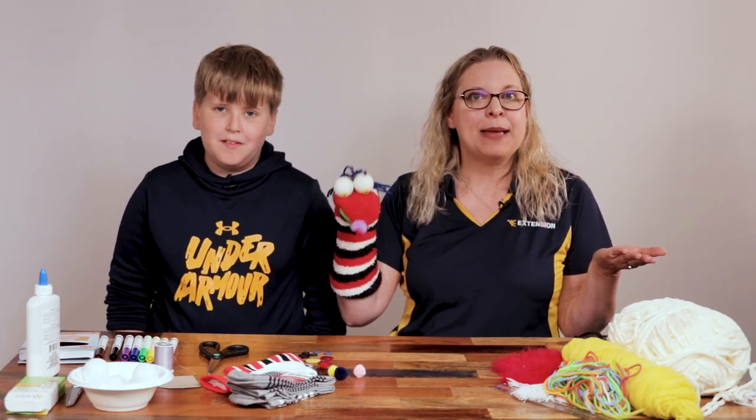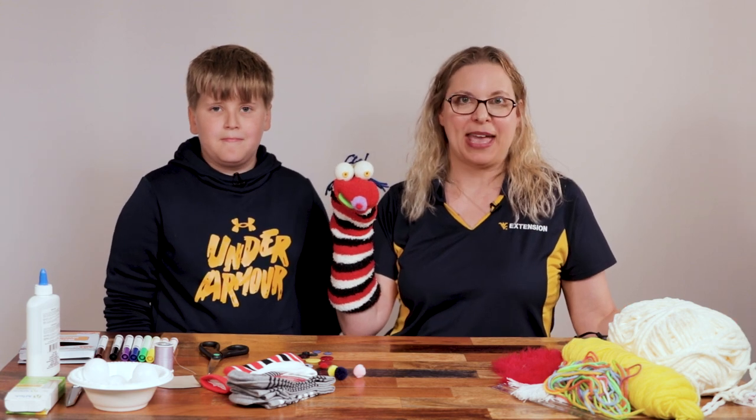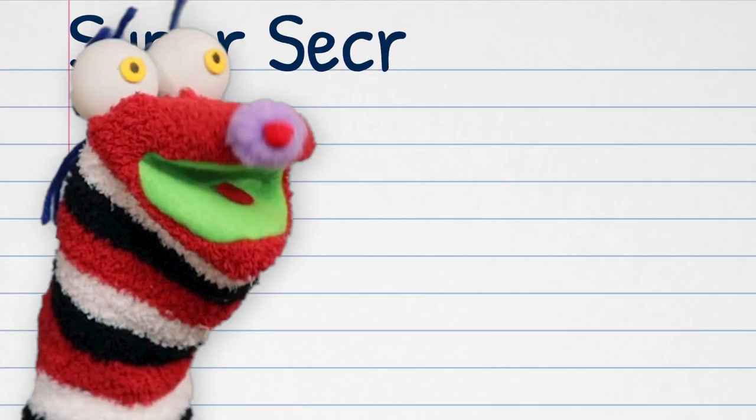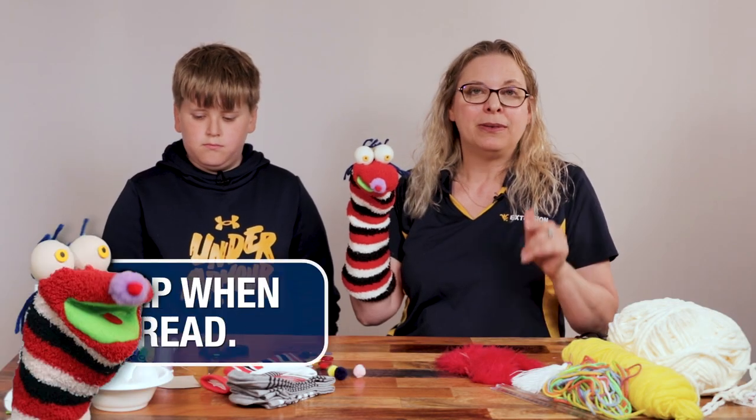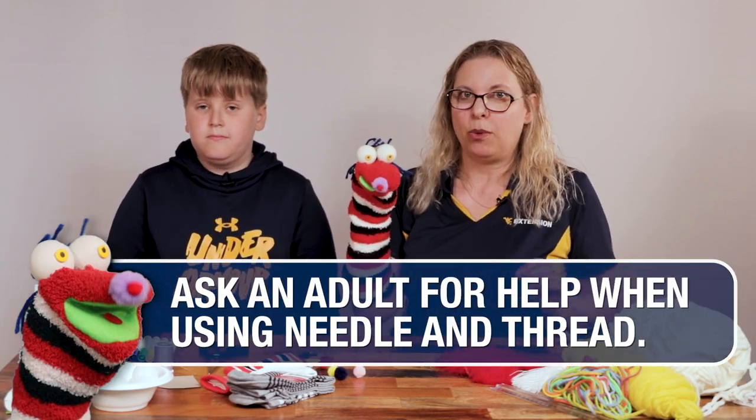We want to tell you about the type of materials you need to make sock puppets. You will need a sock, and some yarn or maybe a feather boa — something for hair. For the eyes, we can use buttons, googly eyes, or ping pong balls. Then we'll need a pom-pom for the nose, a little bit of thread, and a needle. If you don't know how to sew, you might need a grown-up to help you with that one step.